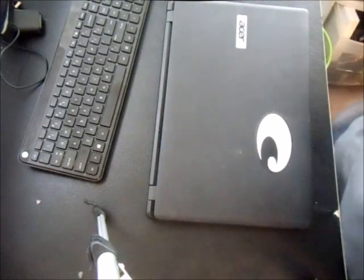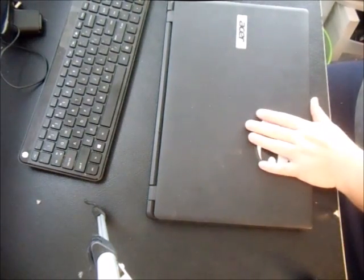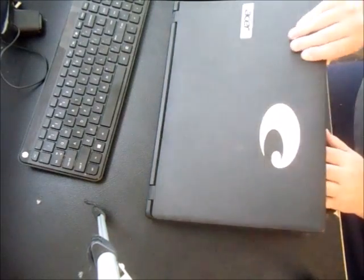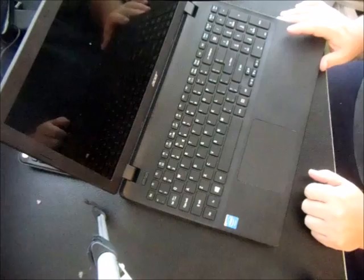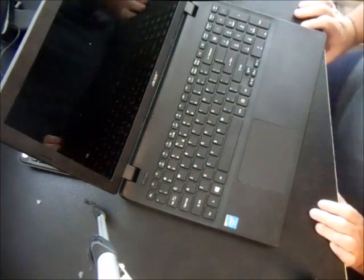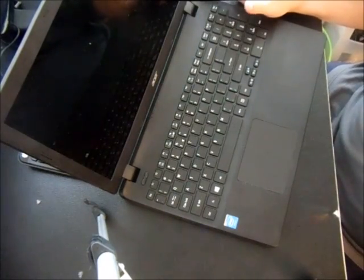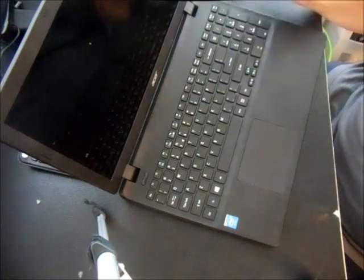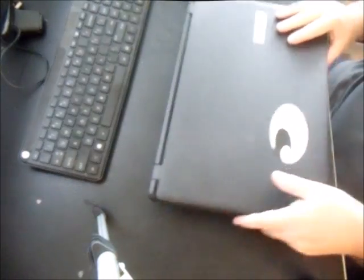In this video we're going to show you how to upgrade the memory on the Acer Aspire E series — specifically the ES1 series — but it will work with all the E series. You'll actually have to take out the bottom lid and undo the motherboard. I know it sounds difficult but it's not as bad as you think.